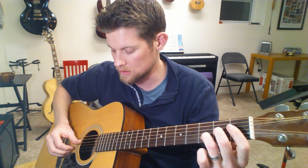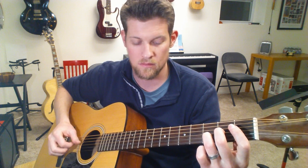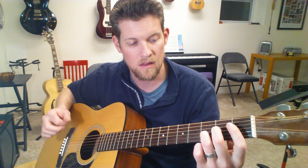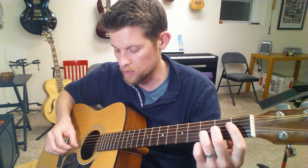Then we move to the D chord shape — now the right hand moves to the top four strings. That's open D, second fret, third fret, and open. You should use your middle two fingers, fingers two and three, for this, because you're about to do a transition.